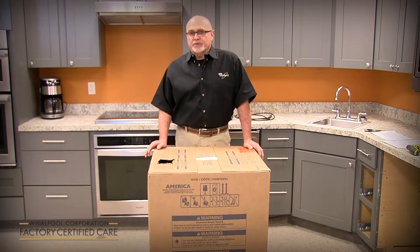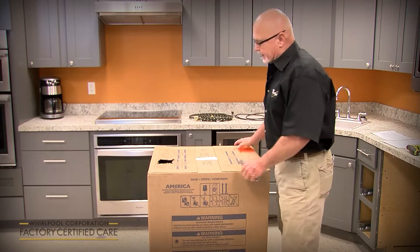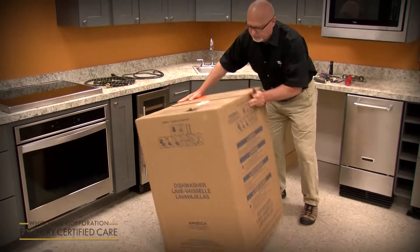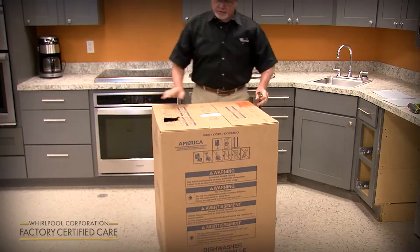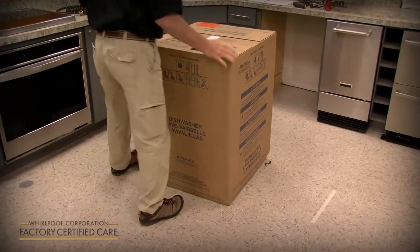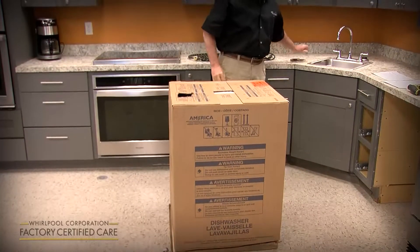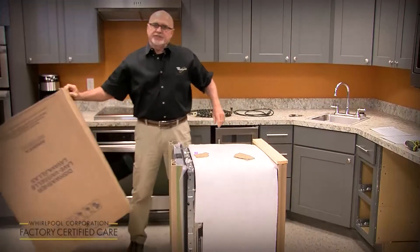We're going to start with unpackaging. There's a dotted line all the way around the box — we haven't changed the boxing or shipping method. Cut with a razor knife on all four sides right at the dotted line, staying within it. Once you get the bottom cut, just pull the box up, tip it over, and use it as a trash can for all the shipping materials.